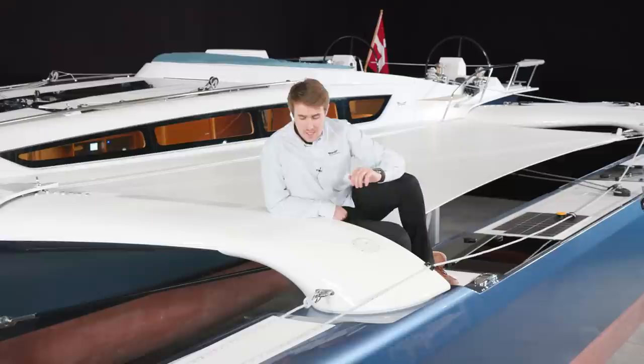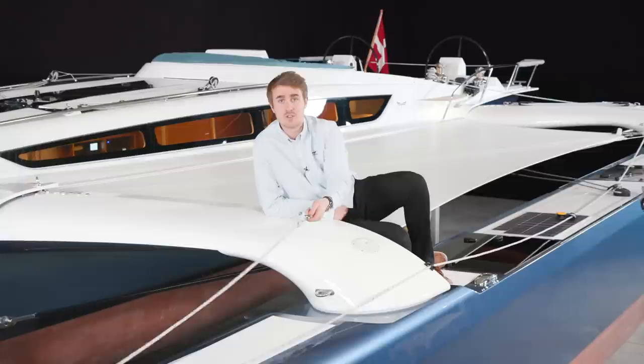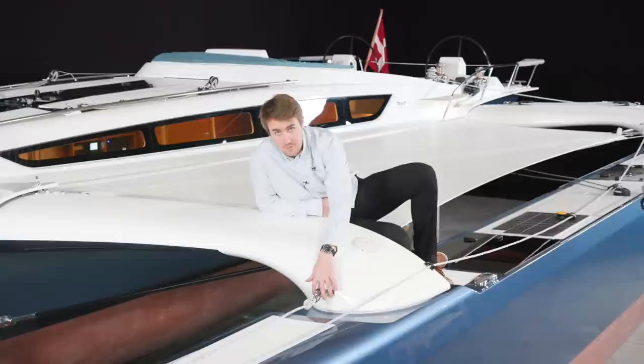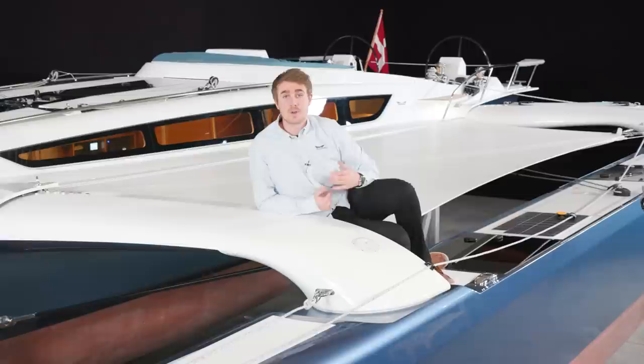I have moved to the end of the wing to show you this barber hauler. You can use the barber hauler as a trim option for the asymmetric gennaker. If you are going dead downwind, you can attach the barber hauler to the tack and pull the gennaker out to the leeward side to get it out of the wind shadow from the mainsail. The middle eye on the front of the wing can also be used for an anchor bridle, which prevents the boat from fishtailing when anchoring.